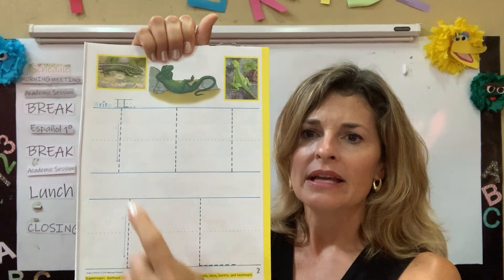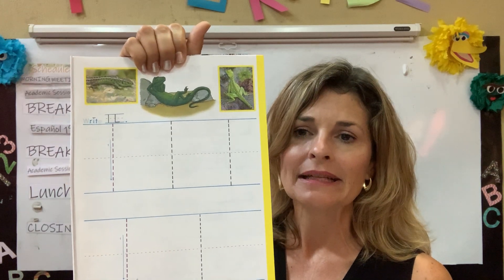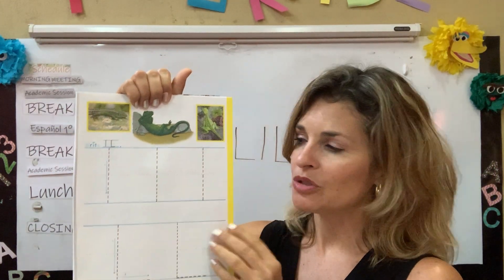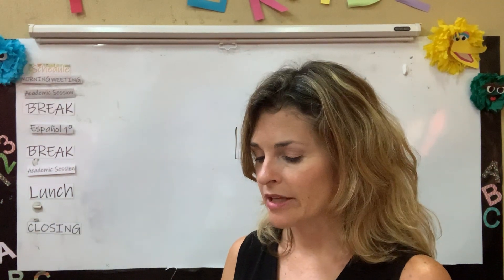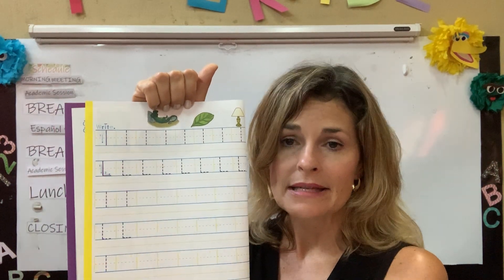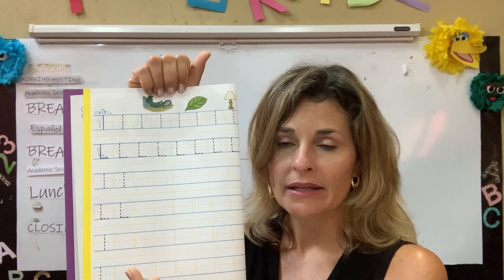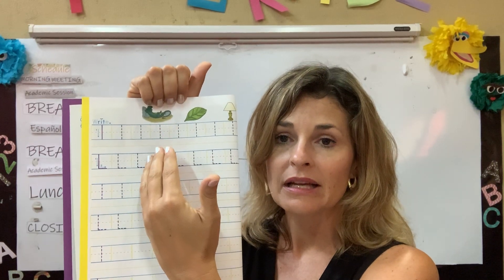Now I'm on page two. You can see the instructions. The instructions say write. Las instrucciones nos dicen que tenemos que escribir. It's a practice page. Let's go to page three. For page three, when I see the instructions, it says write. So I'm practicing my lowercase and my uppercase letter L several times. Estoy practicando en esta página mi minúscula y la mayúscula también de la letra D.